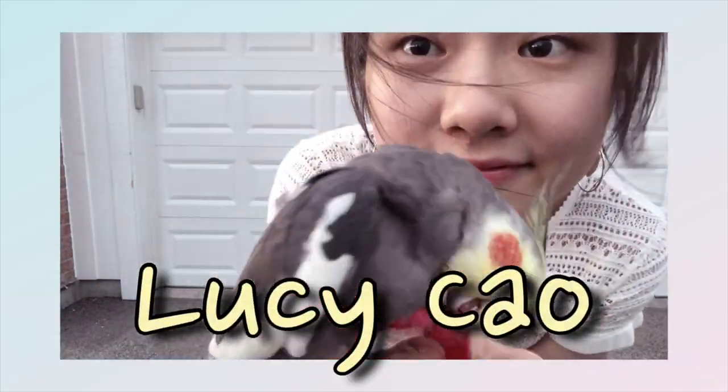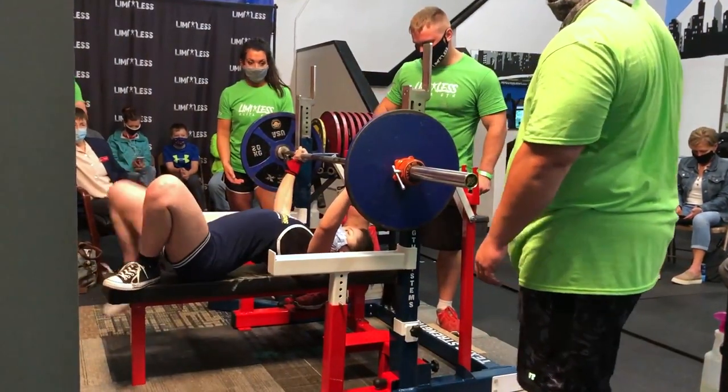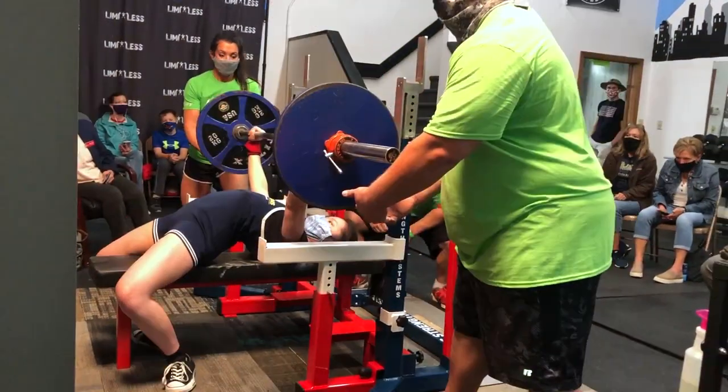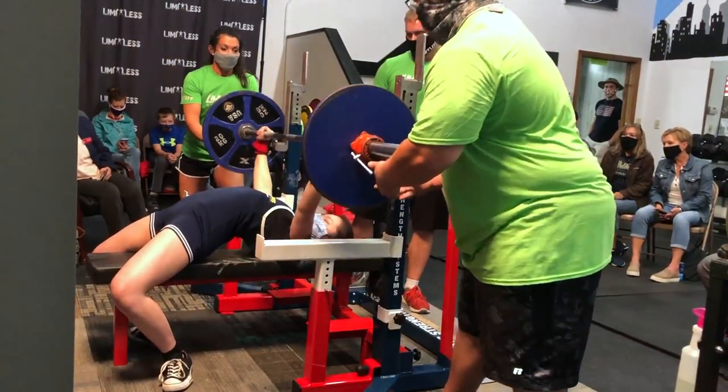Someone count how many times I say tightness or tight upper back in this video. Hey guys, welcome back to my channel and welcome to episode 5 of Powerlifting Basics. In this episode, I'll be going over how to bench press with proper form like a powerlifter. I'll be going over setup, positioning, breathing, execution, cues, and basically everything you need to know to bench press with good form and good technique.